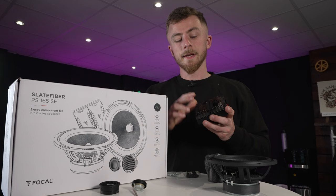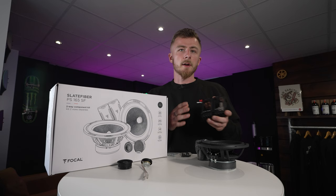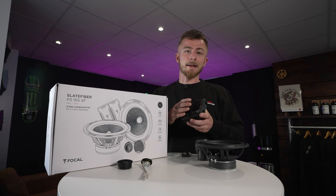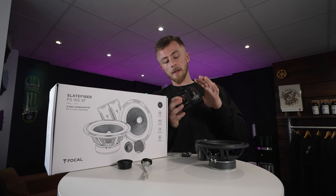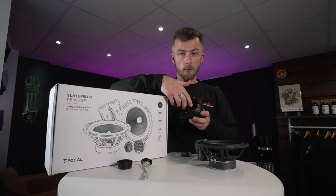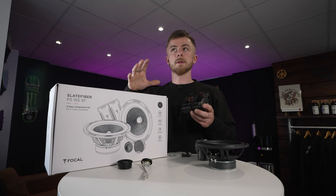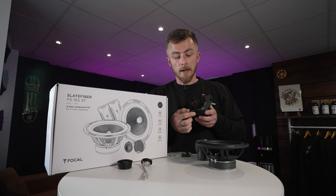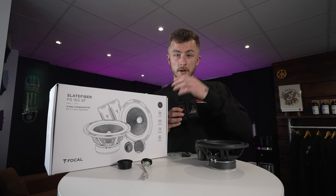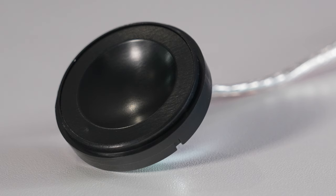Now onto the crossovers. To quickly give you a rundown on what a crossover is — it essentially is a filter. It takes a full range frequency input, anywhere from 30 hertz to 30 kilohertz, and filters that down to the individual speakers. They've actually separated it to give ease of use in terms of installation, but it still does the same thing. So the input for the woofer comes in and back out into the woofer, so the woofer is not playing too much high frequency — just focusing on mid to lows. Then you daisy chain over into the tweeter crossover input, giving it only the higher frequencies. It keeps your speakers safe and making them play as best they can.